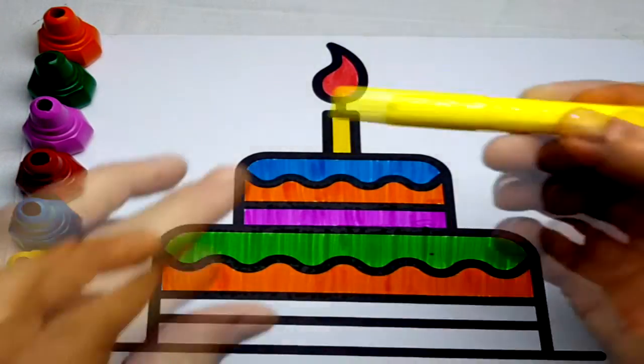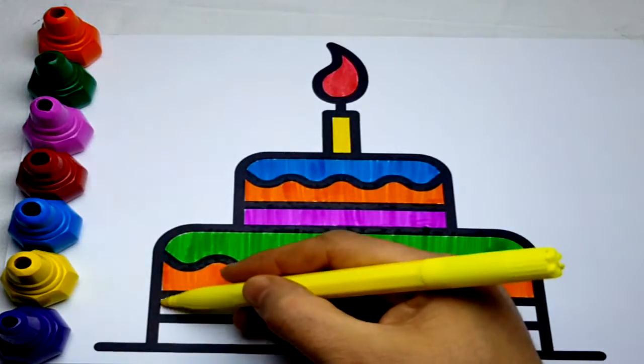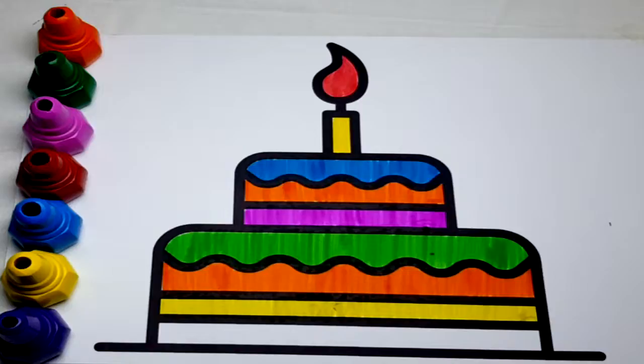Hickory-dickory-dock, the bird looked at the clock. The clock struck two, away she flew. Hickory-dickory-dock, tick-tock, tick-tock.